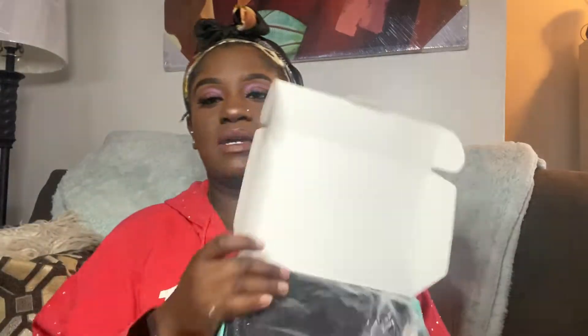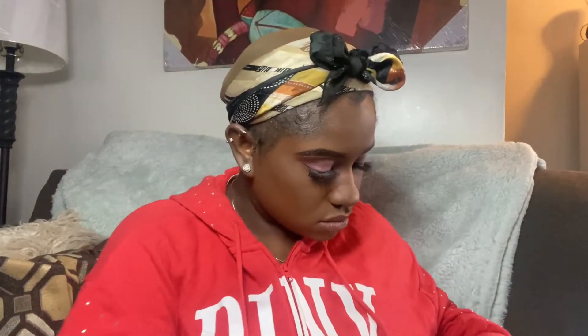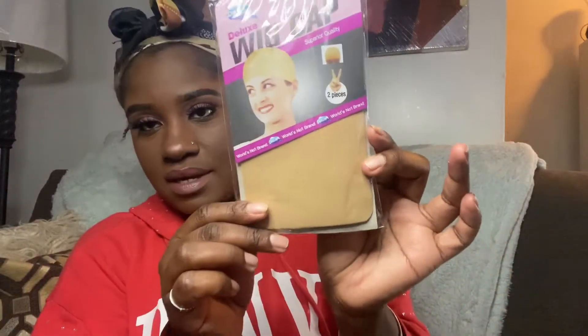This is how it comes packaged — put away in the bag. They gave me a free headband and two cute little hair ties. It also comes with a wig cap, but I'm already wearing one so I won't be using that, but I will be using it in the future. And this is their card. Let's jump into the hair video and get her out the package.